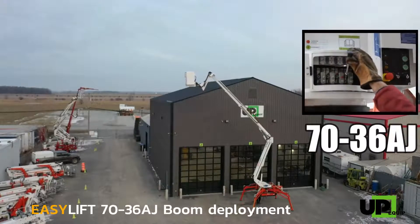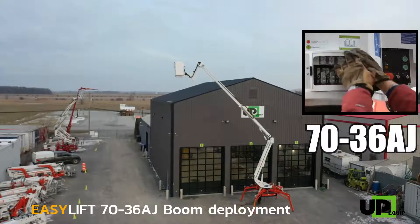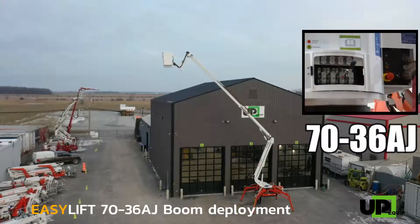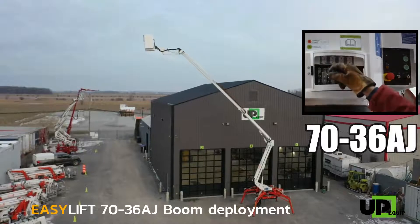Then the upper boom up and down function is activated to raise the upper boom. The third function we use is the upper boom telescope to reach out horizontally. Once it is fully extracted, we can see the jib deployment.